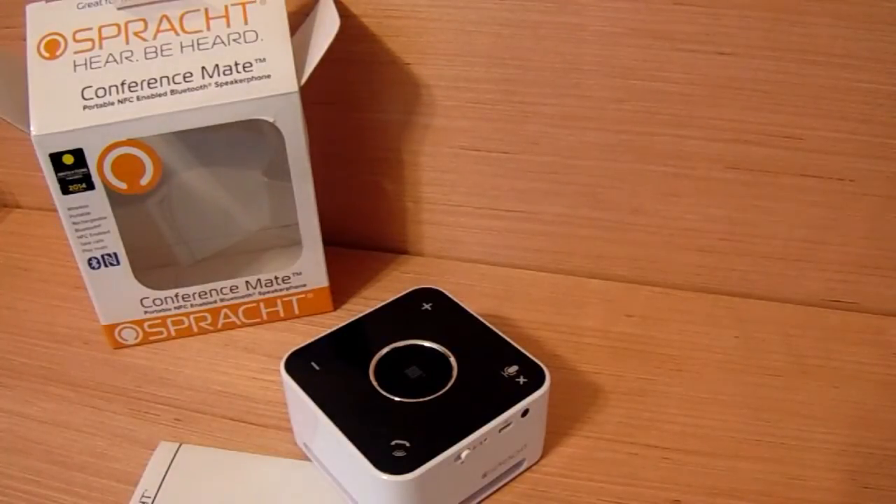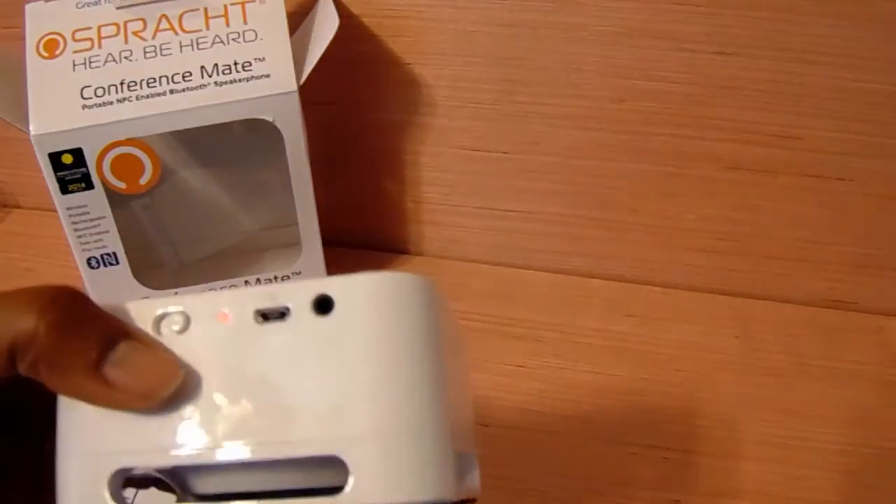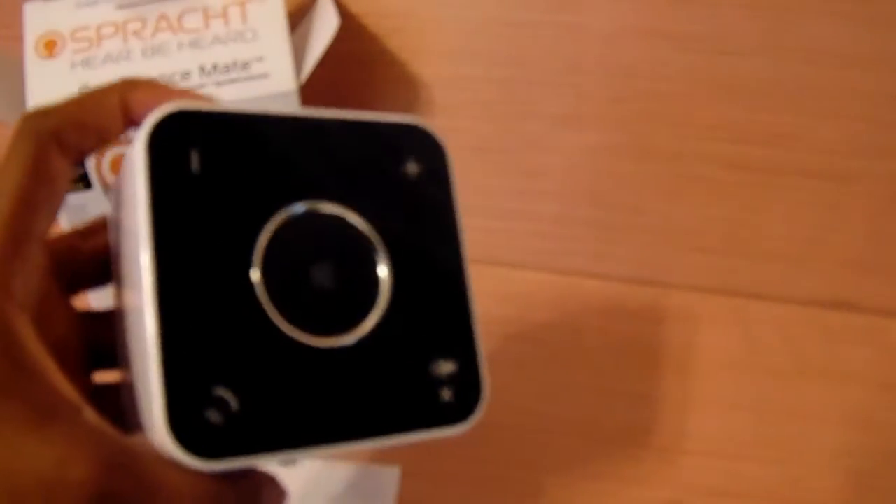One other thing I was reading about this: it takes up to five hours to fully charge it, and it will actually hold the charge for up to seven hours. So once you fully charge this after five hours, you can use it for a total of seven hours straight without having to worry about the battery running down or giving out on you.